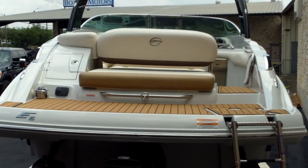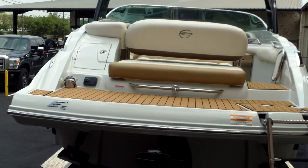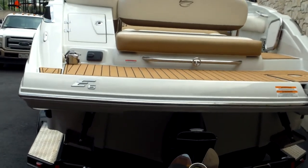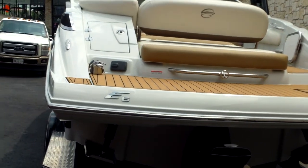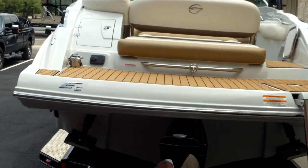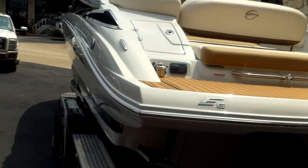Some of the options on this boat include a power chine in the gel coat. It's also going to have the driftwood woven mat flooring. Champagne interior. It's going to come with a side mount table, a cockpit galley with a stainless steel sink, an onboard charger, and a mooring cover.